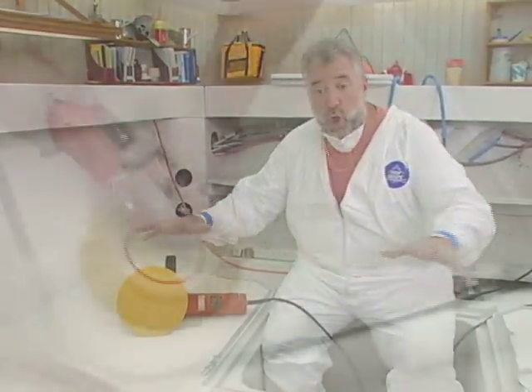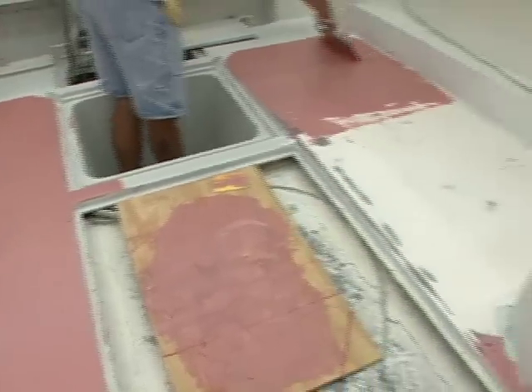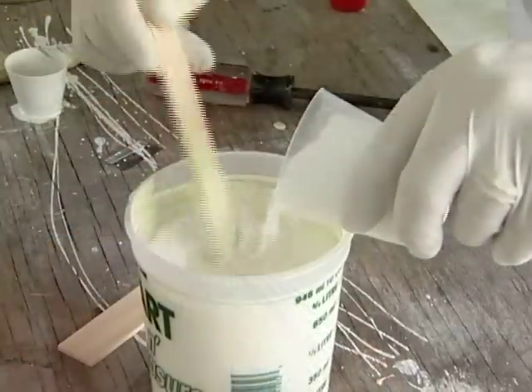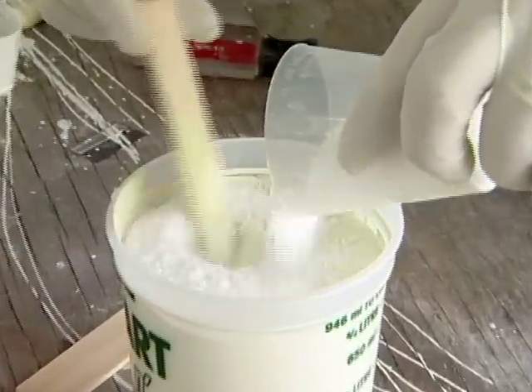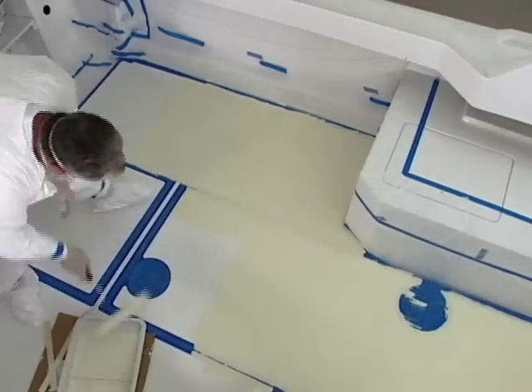I want to grind it all off, put in some fairing compound, sand everything, and then paint it. This time the non-skid I'm going to go with is going to work but it's going to be friendly. I'm going to show you how to suspend it and paint — we're going to roll it out.